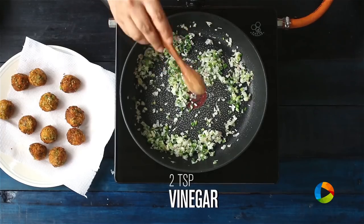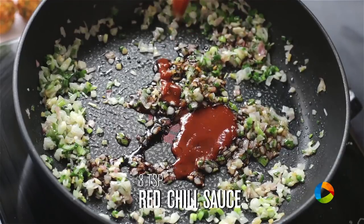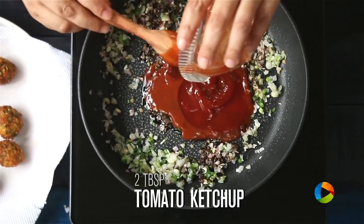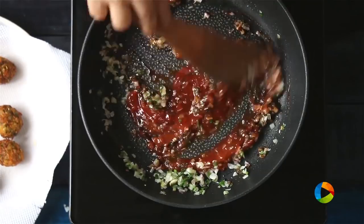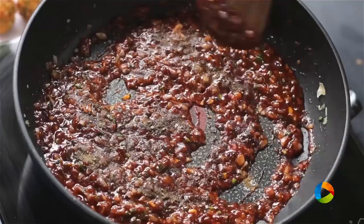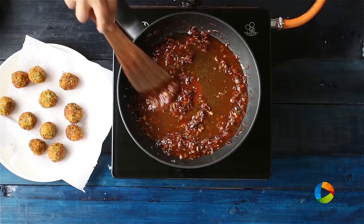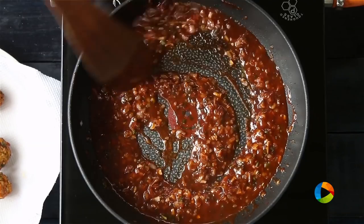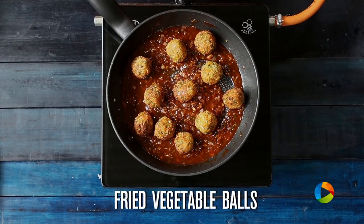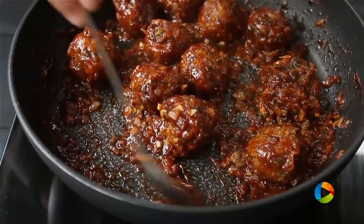Add 2 tsp of vinegar, 2 tsp of soy sauce, about 3 tsp of chilli sauce, and 1-2 tbsp of tomato ketchup. Add a pinch of salt to balance the flavours and some pepper. Dilute the sauce with a little water to get a nice consistency. Then gently place the Manchurian balls into the sauce and mix gently. The vegetable Manchurian is ready to be served.